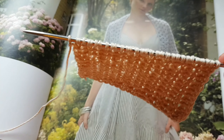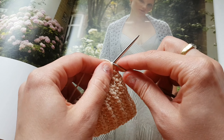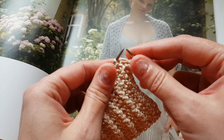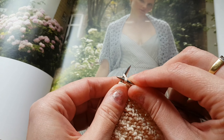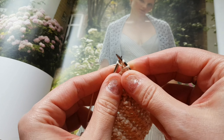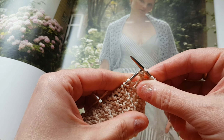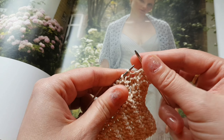И я начинаю показывать, как вяжется первый ряд раппорта. Снимаем кромочную. Далее у нас идет лицевая за заднюю стенку. Затем вводим спицу за вторую петлю, вытягиваем нить, провязываем эту петлю лицевой и делаем вот такой вот перекид. Следующую петлю перекидываем, не провязывая, нить за работой.